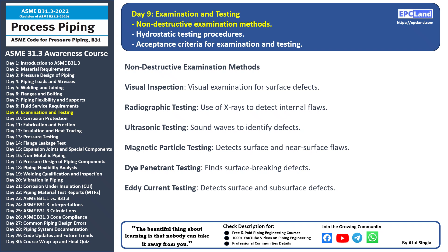That's all for today's session. In our next topic, we'll discuss hydrostatic testing procedures. Stay tuned and keep expanding your knowledge.